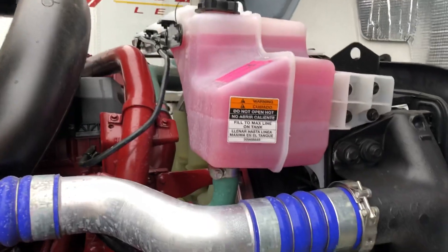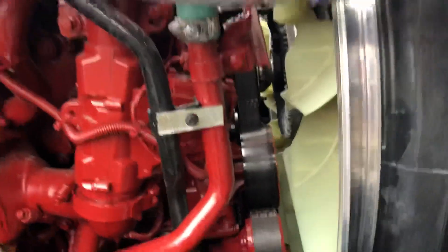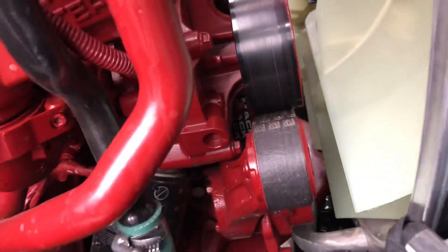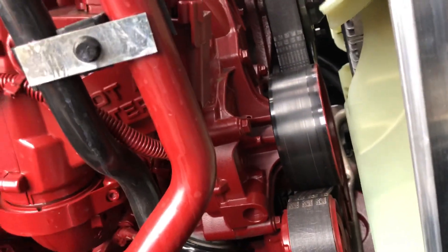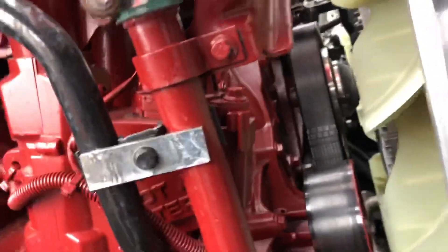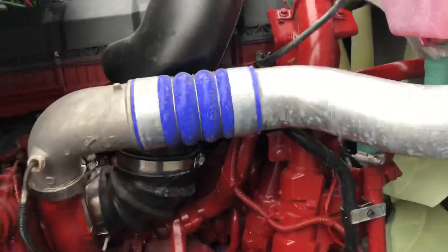As you can see, everything looks the same — even the tensioners look about the same. The water pump over there, and the EGR delta pressure sensor in here is the same. So let's take a look on the other side.